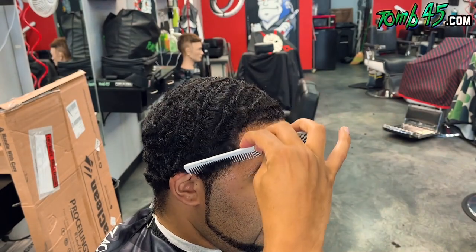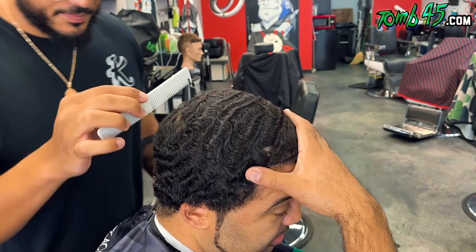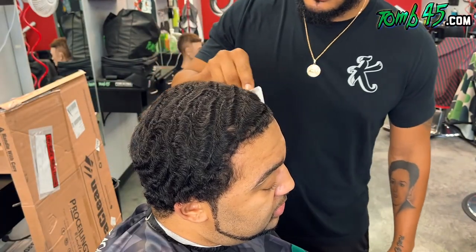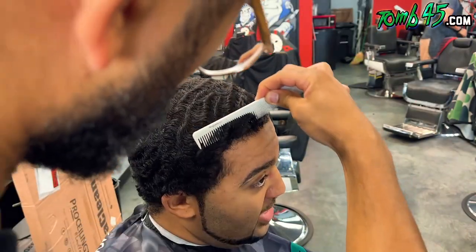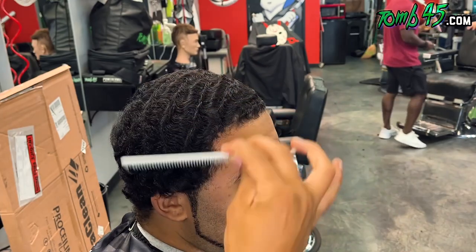YouTube, what is going on? Thank you guys for checking out another one of my tutorials. If you hear a little bit of echo, it's because I got a new setup. I'm in a new office, so I'm trying to get the soundproofing going. Anyways, we're combing his hair out.